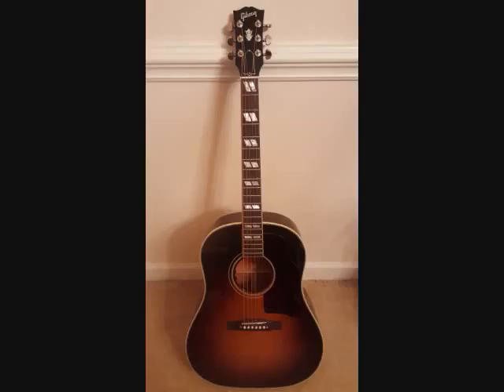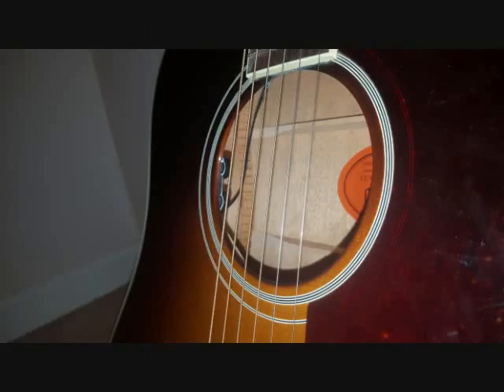Gibson did a really good job with this acoustic electric. One of my favorite things about it is the fact that the onboard LR Baggs pickup volume and tone knobs are actually located on two really small, barely noticeable knobs right inside of the sound hole. So they're barely noticeable — they don't take away from the cosmetic look, and they don't stick out of the top of the body or have an out-of-place looking LED screen either. They're very tastefully placed, which I like. Overall, the guitar looks really nice too.